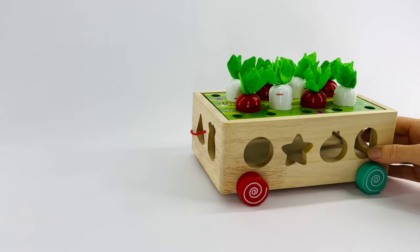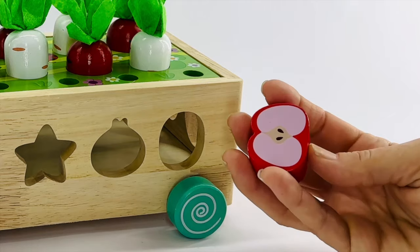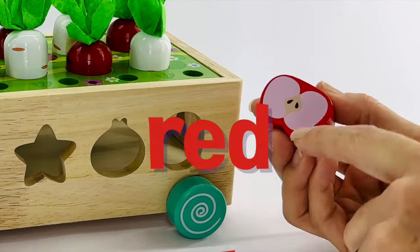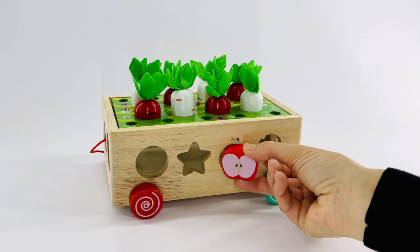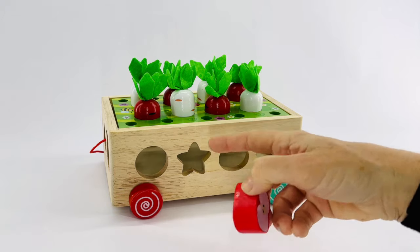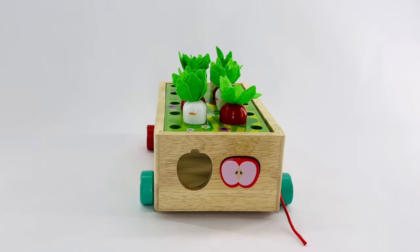There are lots of vegetables that can grow in a garden. Why don't we take a look at some and see where they fit in our garden. This is an apple. An apple is red. Let's see where it fits. Does it fit in here? No. What about here? No. That looks like it's for a star. What about here? Yes. That's where the apple fits.